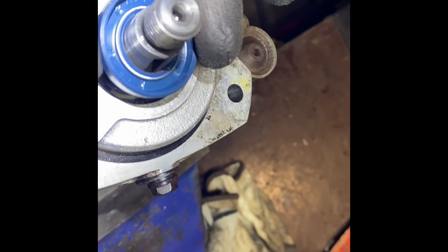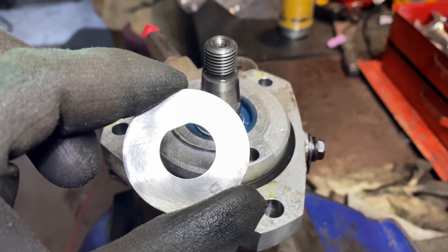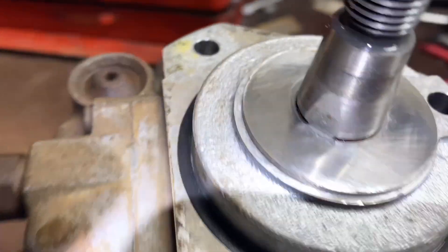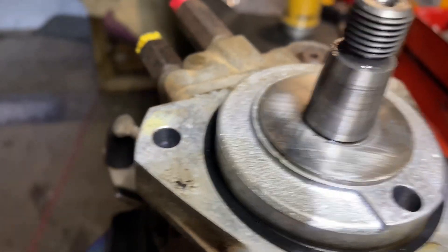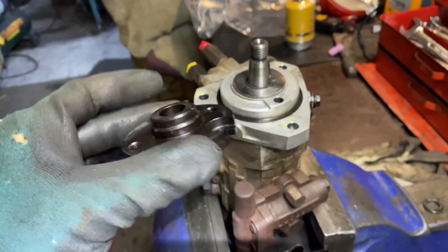Been to town and got some new seals - there's the new seal and there are the old ones. I'll put the new one in, put one circlip in, and put a bit of grease around the rim. This one goes in with that slot in the right spot - and it looks like we've got enough room for the circlip. There it is.